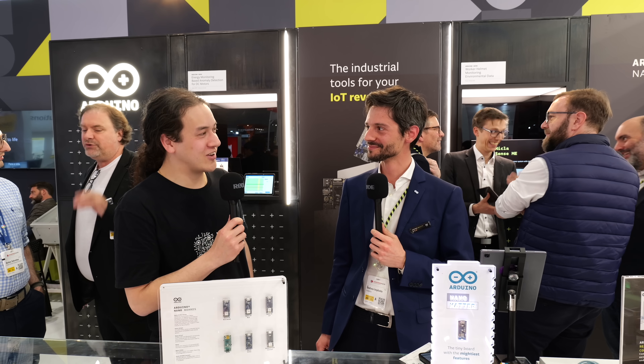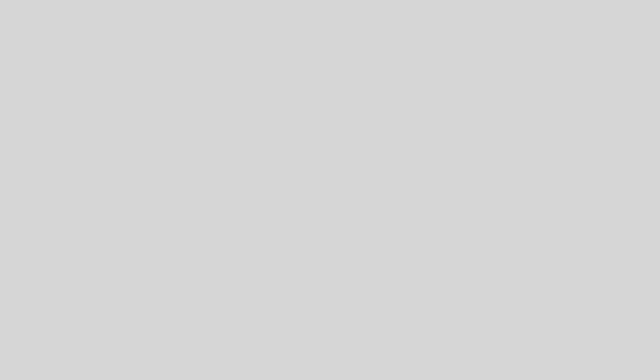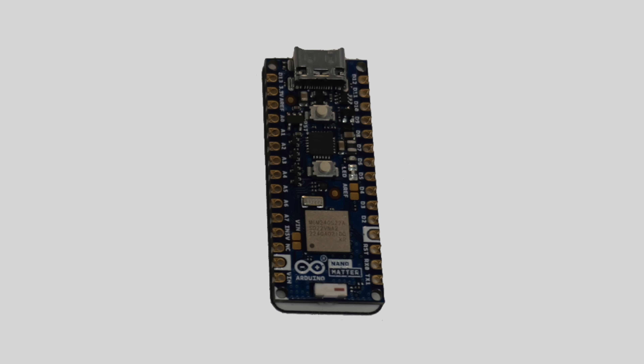And I guess what everyone's going to ask is what's the price point? It's going to be 25 euro. And do you know when it's going to be available? Yes, it's going to be available early May.